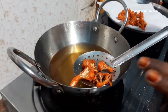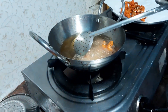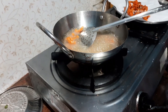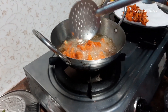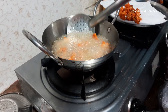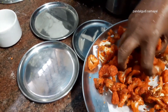Let's put it in the first batch and then the second batch. I have a little bit. Let's put it in the middle of the pot. You can put it in the middle of the pot. Remember, I am going to put it in the middle of the pot.